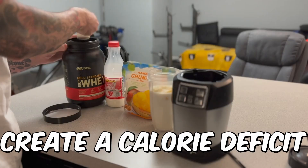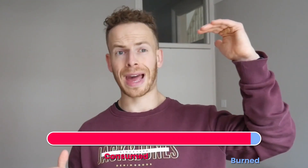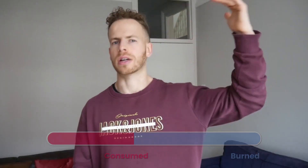The second thing is creating a calorie deficit. You have to be burning more calories through bodily functions, through movement — so walking, cardio, gym sessions — than you are consuming. You need to get the amount you are consuming in terms of food and liquid calories below the amount that you are burning.